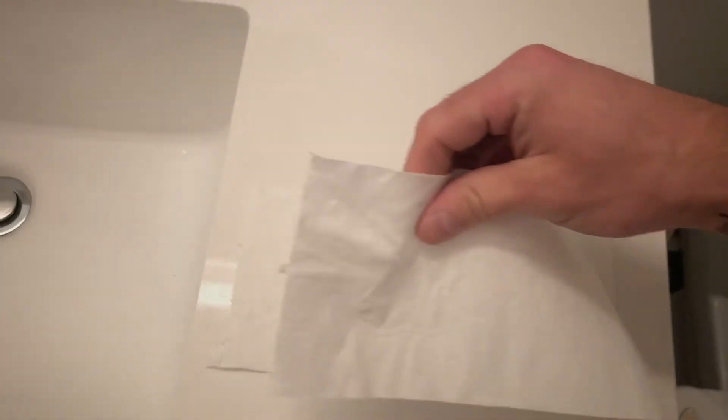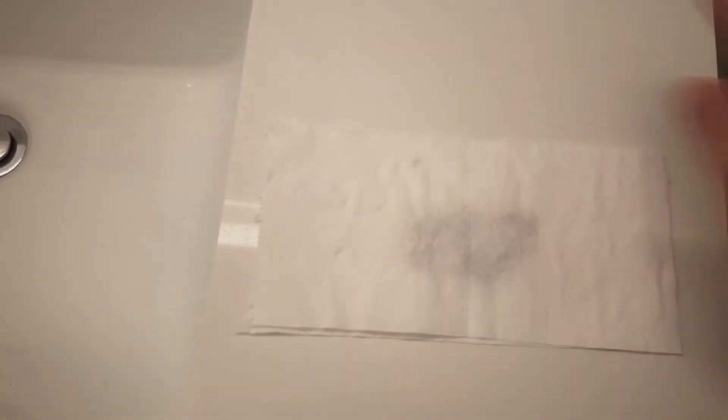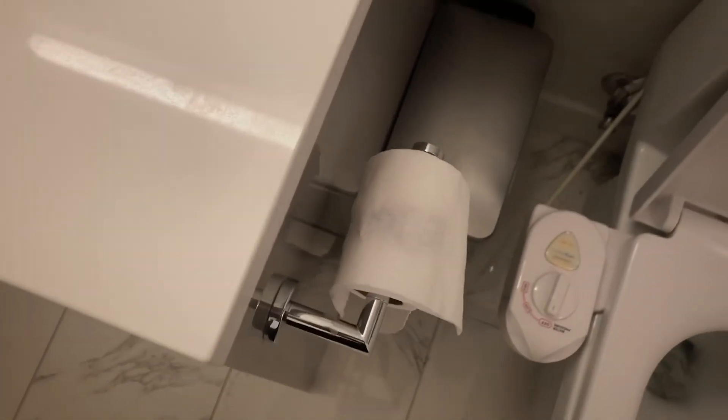Now what you do is go over to your toilet paper and just rip off the same number of squares, place it right over top, and pat it down so that it sticks — that's a very important step. Now if you take this and just set it right back on top of the roll like that, you can totally do another wipe. You're fine.